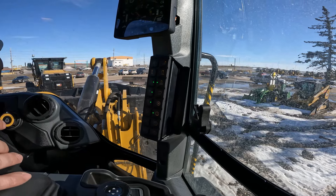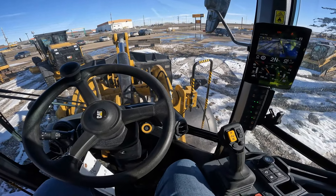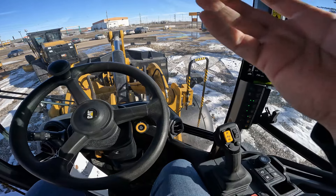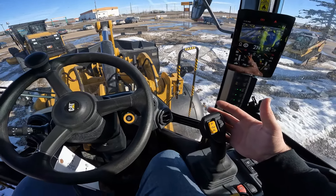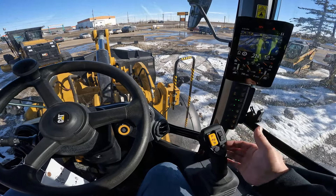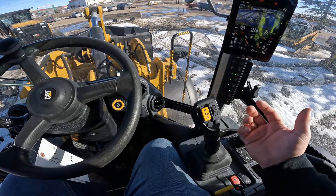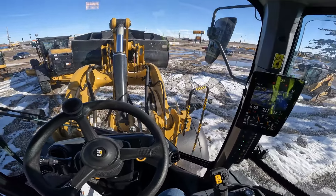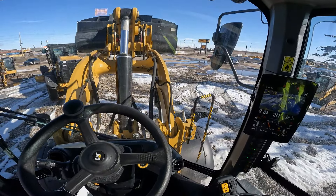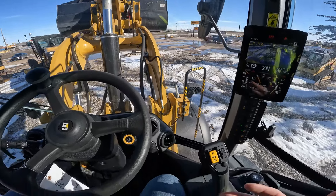Now our kickout is set at the new value. When it comes to using those kickouts and getting them to kick out where you set them, all you're going to do with your loader control is pull it back past the detent to go up — give it a click — and you're going to see the loader go up until it hits that point where you had the kickout set.